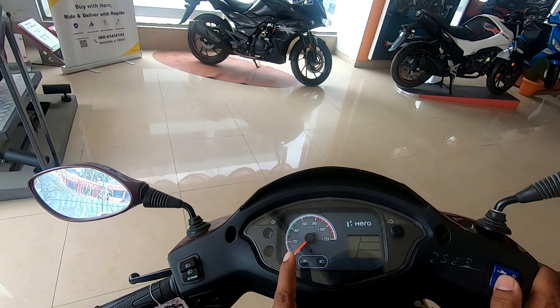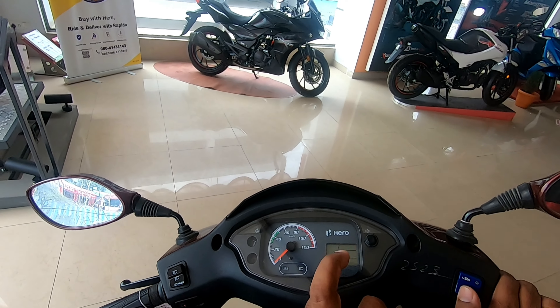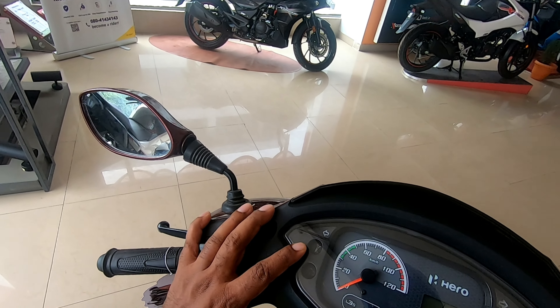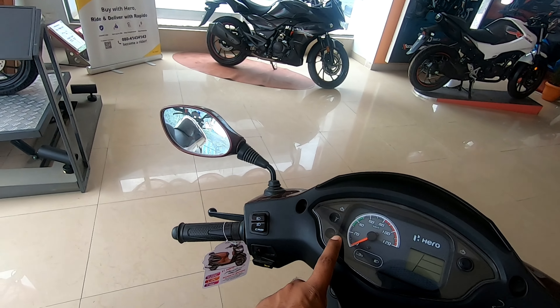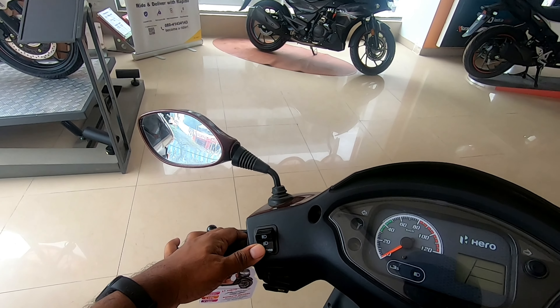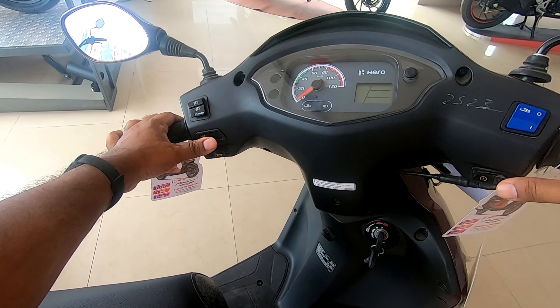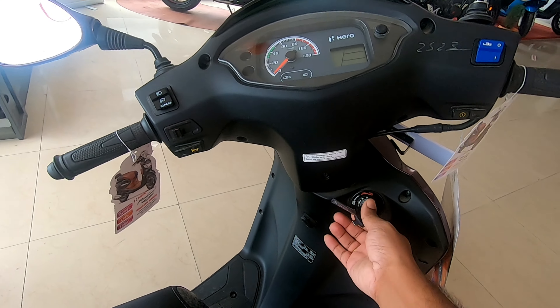The instrumentation panel is an analog and digital unit. It also has the i3s logo, trip A, trip B, and the fuel indicators. The sidestand indicator is also present, along with a service reminder. The pass switch is integrated into the high beam switch, and the switching quality really looks to be pretty good.